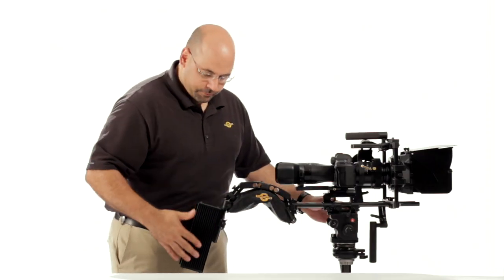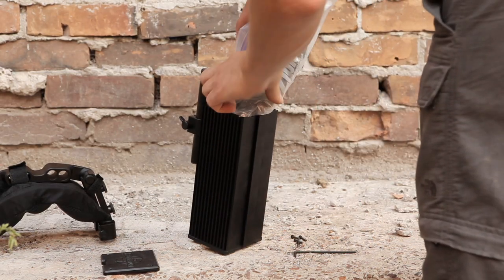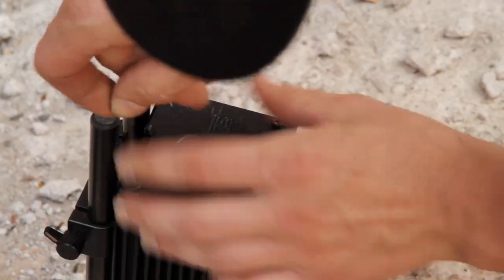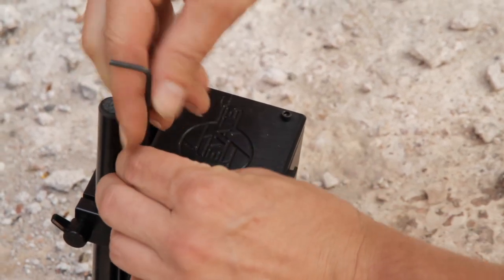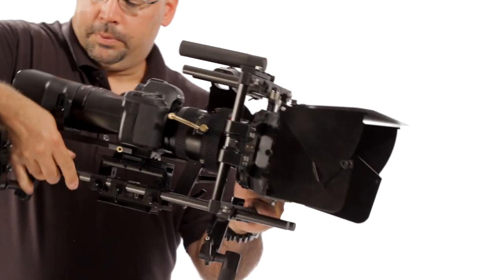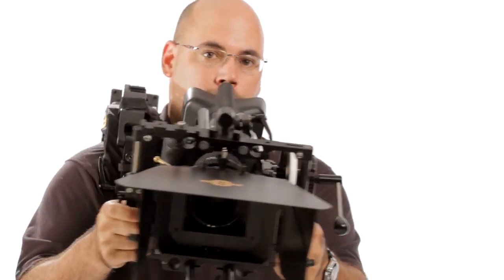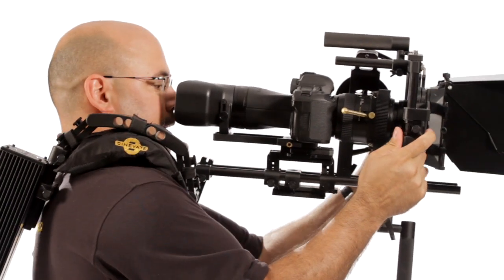This is a pretty big rig and the fillable counterbalance allows you to put in sand, water bottles — the lid comes off, you could put anything in there. I should be able to just slide this right off, and I can, and place the shoulder pad on. You can see Cyclops at this point is right in front of my face.